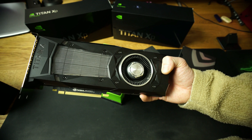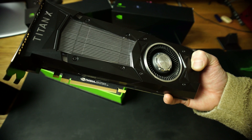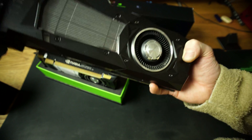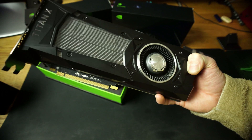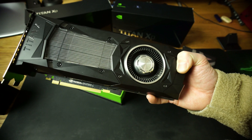The Titan XP has 3,840 CUDA cores. The Nvidia Titan X Pascal has 3,584 CUDA cores. Neither card has a base clock listed — only a boost clock. The Titan XP boost clock is 1,582 MHz, while the Titan X Pascal boost clock is 1,531 MHz, so a 51 MHz increase on the XP. Memory speed was also upgraded from 10 Gbps to 11.4 Gbps.